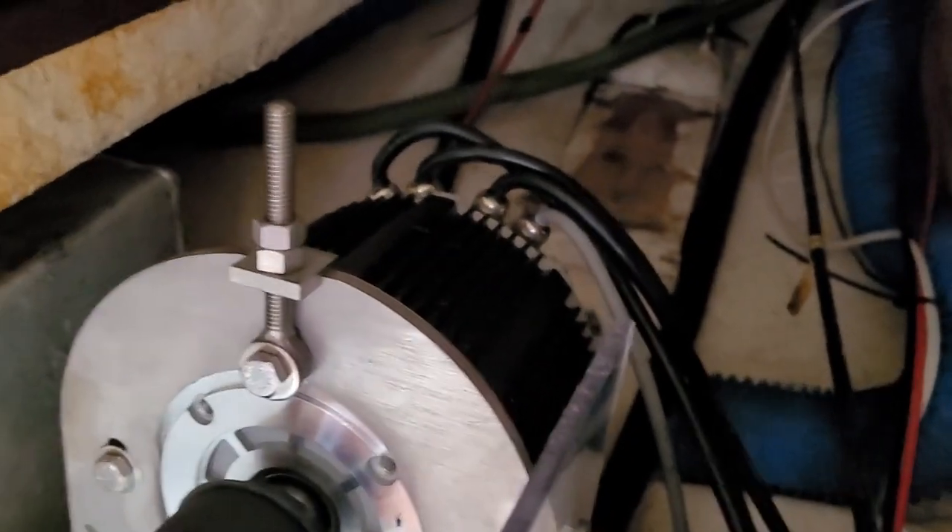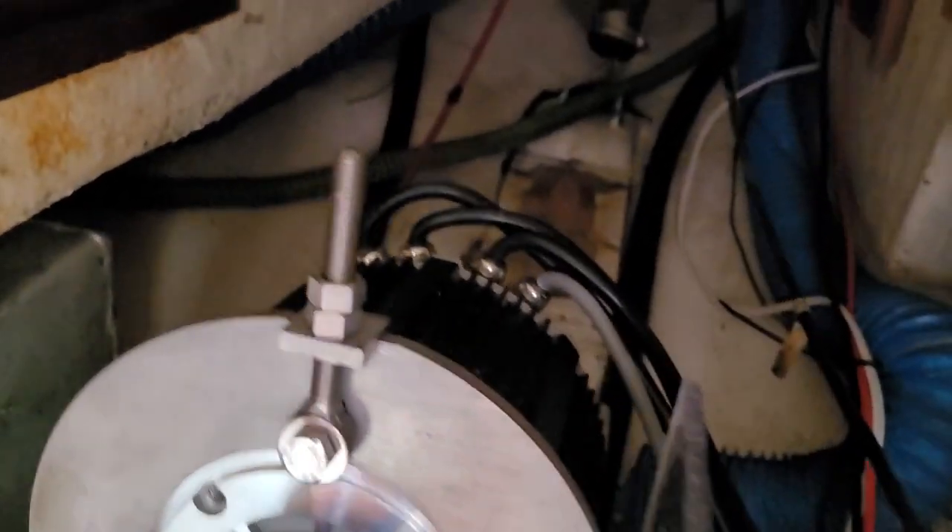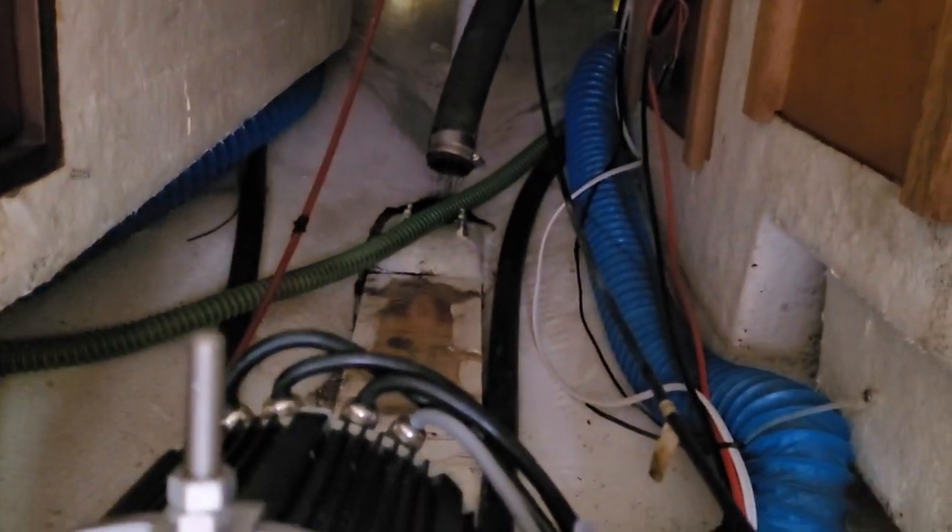This is what the motor looks like. It's actually surprisingly small considering the diesel engine. That's the exhaust connection still there, used as a vent. The diesel engine filled this entire compartment.